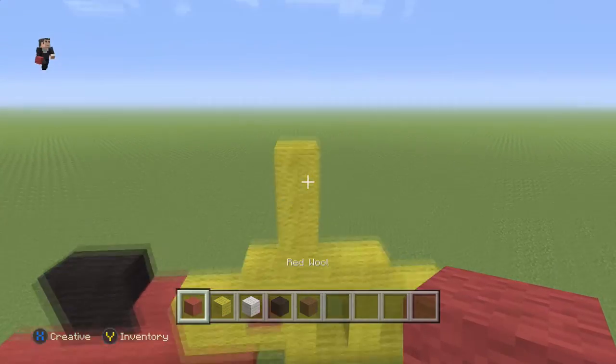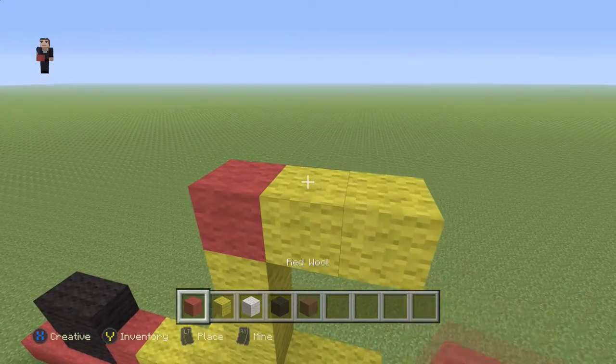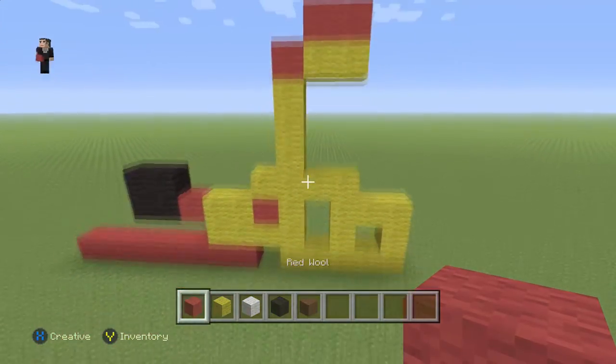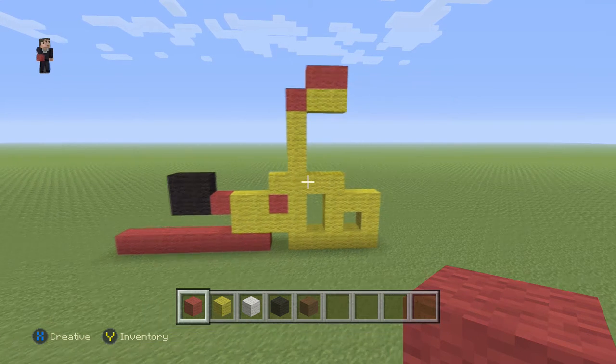Then we're gonna go up here and add a red with two yellow wools and then two red wools. Make sure you guys have this so far. Pause it if you need to — feel free to pause the video whenever you need that little bit of extra time.